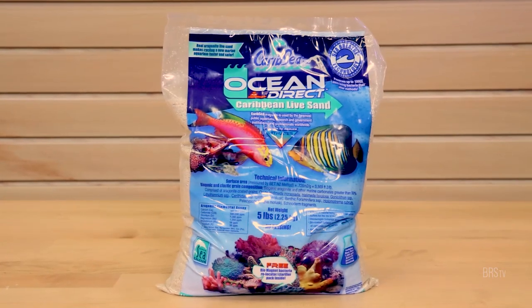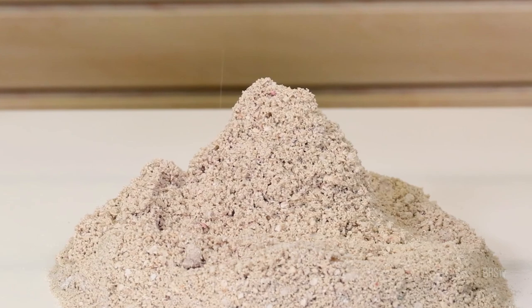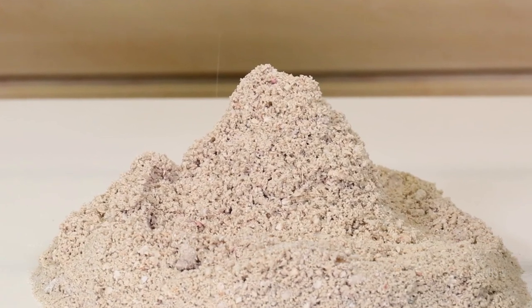Hey everyone, today I'm going to unveil the secret to CaribSea's special hidden gem, Ocean's Direct Live Reef Sand, and why this might be the new most popular choice of sand for many reefers going forward.